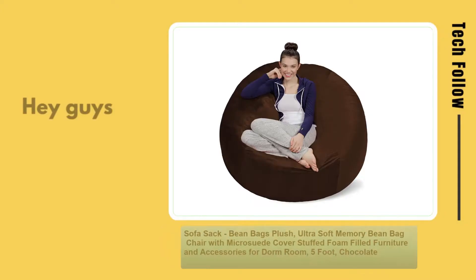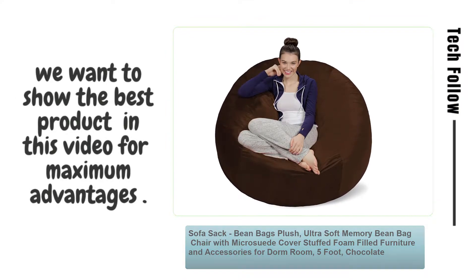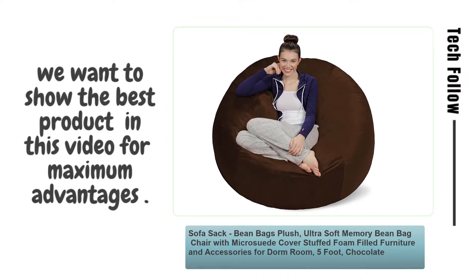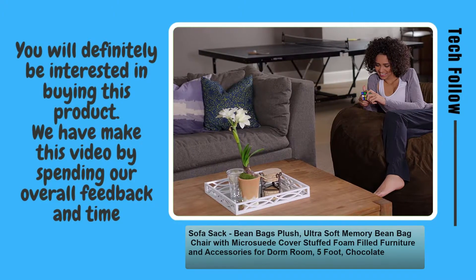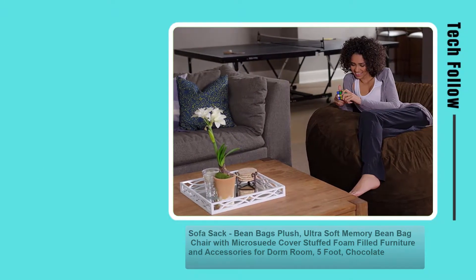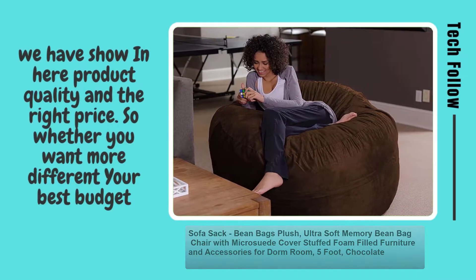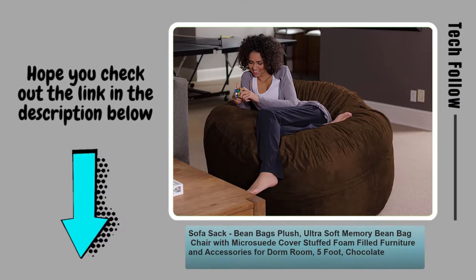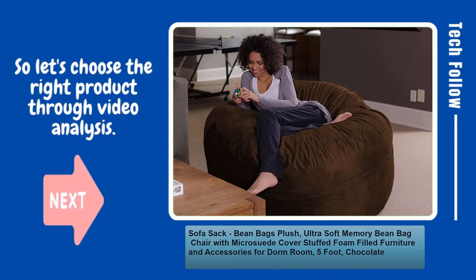Welcome to Tech Follow. Hey guys, you will be glad to know that we want to show the best product in this video for maximum advantages. You will definitely be interested in buying this product. We have made this video by spending our overall feedback and time, showing product quality and the right price. So whether you want a different or best budget option, check out the link in the description below. Let's choose the right product through video analysis.